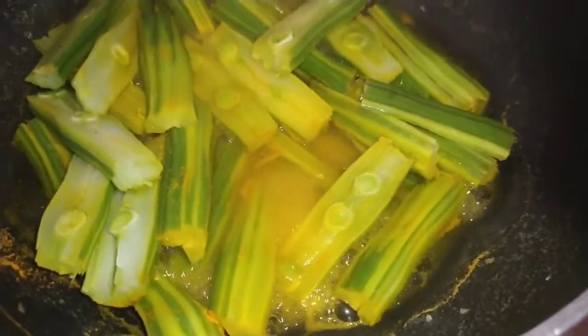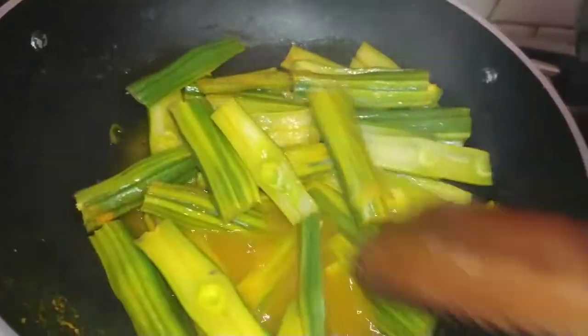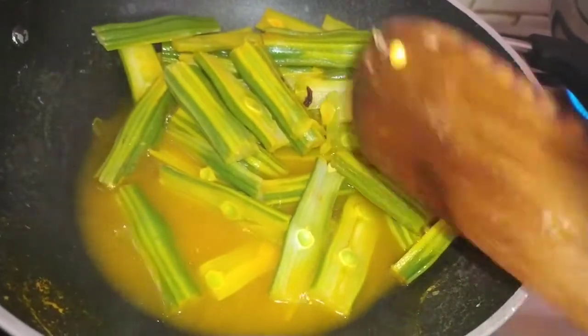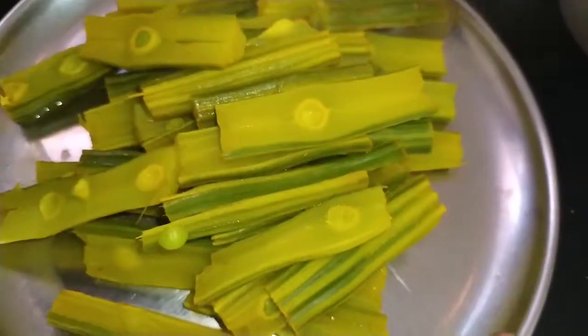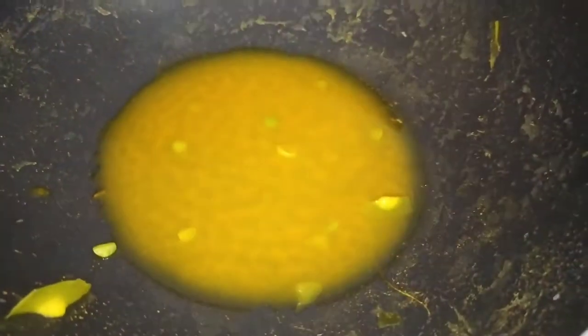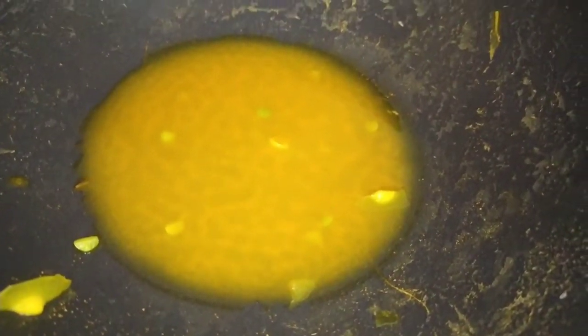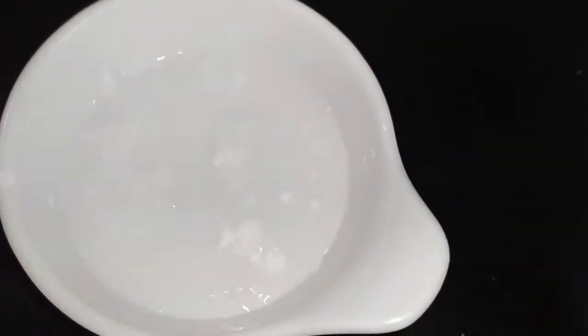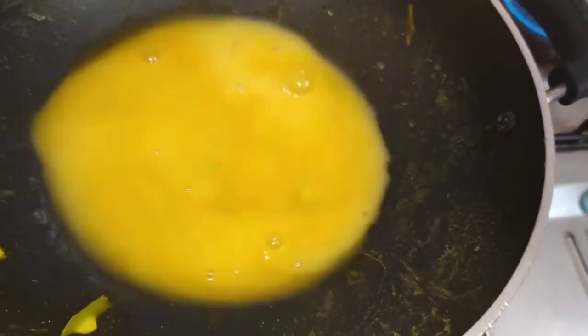Now we have a soup to make. Now the soup is ready to make. We can make it in the soup. You will be able to add the ingredient. We will add 1 teaspoon of corn flour.